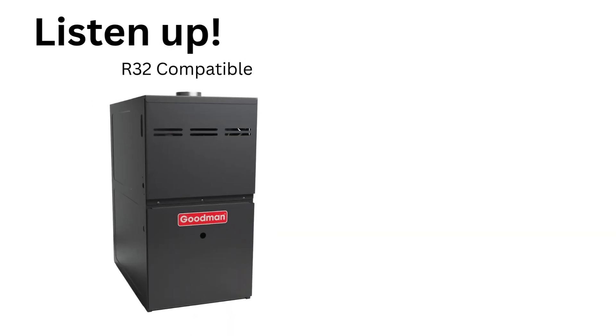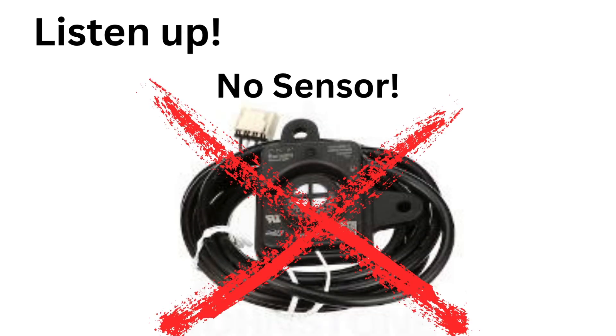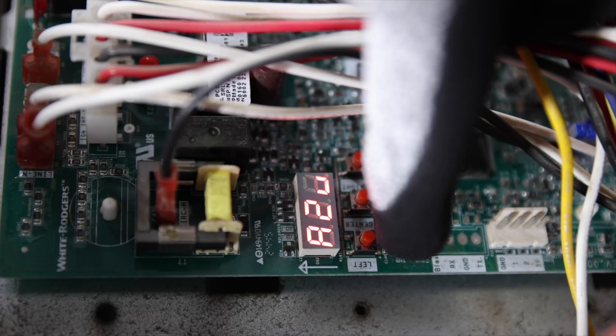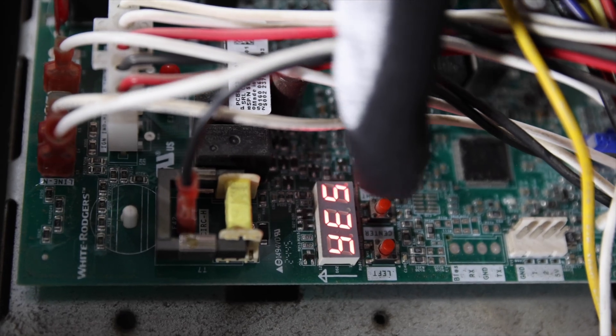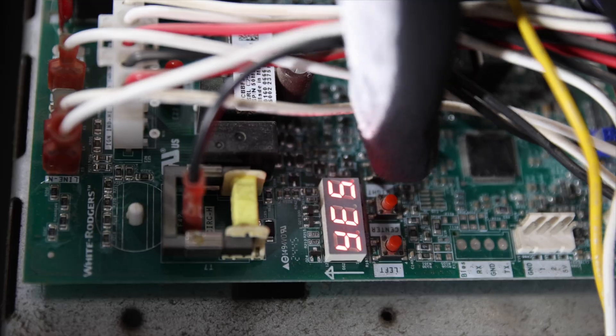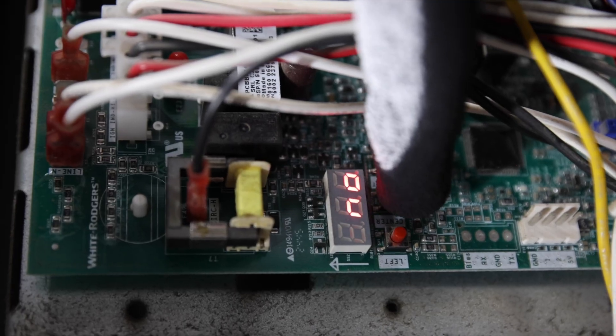Now, if you installed this furnace but you're reusing a 410A coil, then you need to tell that furnace — which is looking for you to plug that sensor in — that you don't have a sensor. With most of these furnaces, you can go to the seven-segment display and use the buttons below it. Scroll the options to A2E and simply disable the mode for that sensor. You tell the furnace you don't have the sensor under the A2E menu, hit the center button twice, back out of it, then cycle power and that furnace will no longer be looking for that sensor.